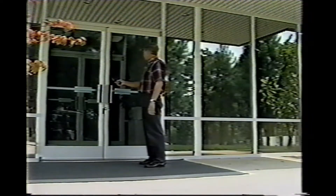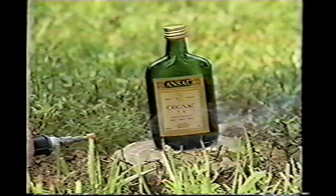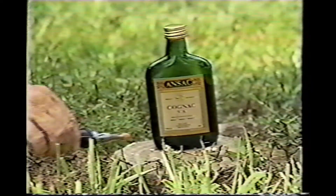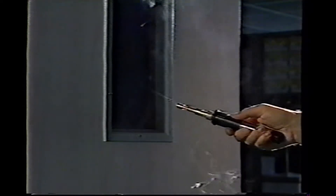What you're watching is a revolutionary new way to develop latent fingerprints at crime scenes. It's the Ace Fingerprint Equipment Laboratory state-of-the-art CyanoWand — a portable, handheld heat generator that develops latent fingerprints through a process known as cyanoacrylate, or superglue fuming. In the past, this process was limited to the laboratory, but now, thanks to the CyanoWand, you can fume objects for prints right at the crime scene. Here's how it works, and what you need to know to get the best results.